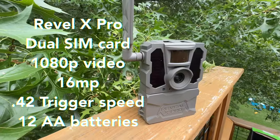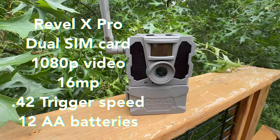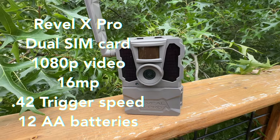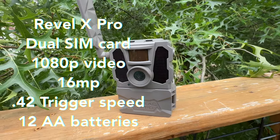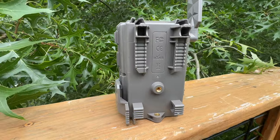Up third, the Reveal X Pro: dual SIM card, 1080p video, 16 megapixels, 0.42 second trigger time, and this camera takes 12 AA batteries, and of course it takes a Python lock.